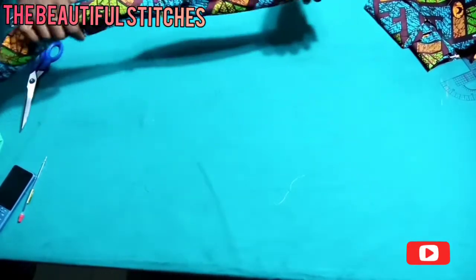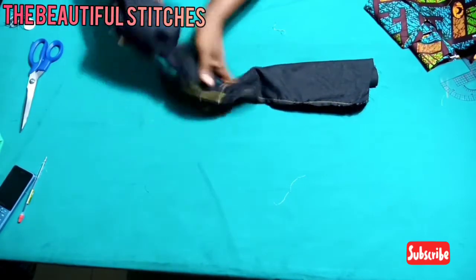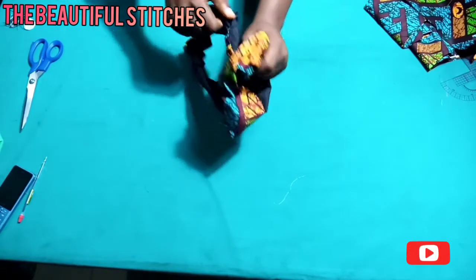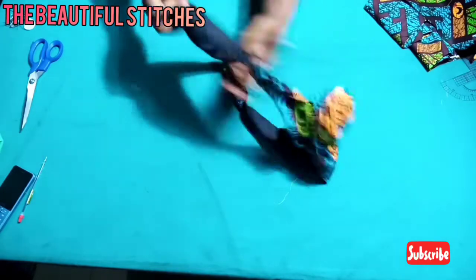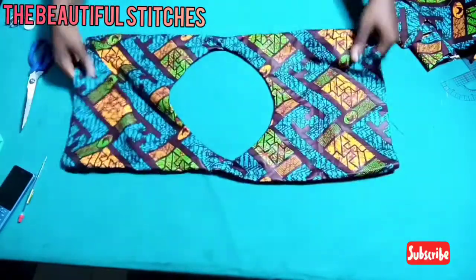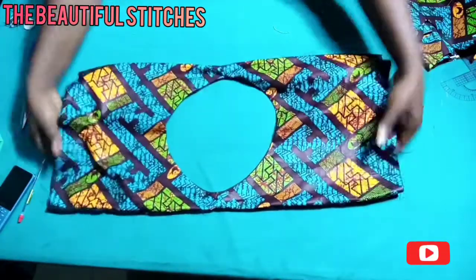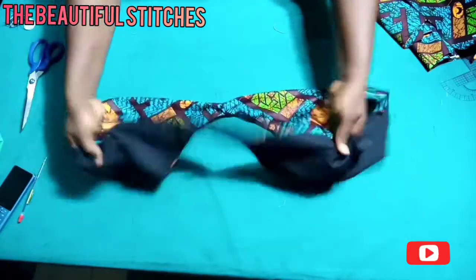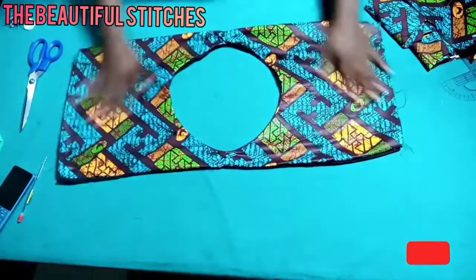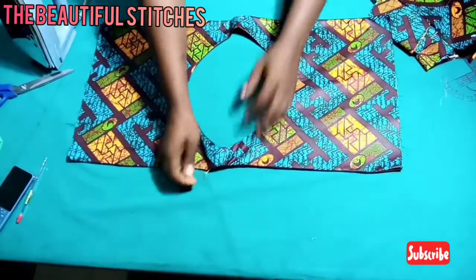I've finished joining it one end to the other. I'm pulling it out gently from one side. As you can see, the two sides are sealed properly — sealed from both sides. What we're going to do next is give it a very good press to stretch out the wrinkles. I've given it a good press and it's looking very neat and clean. Let's keep it aside and work on the lower part of our pinafore dress.